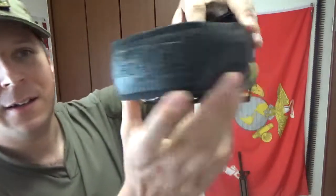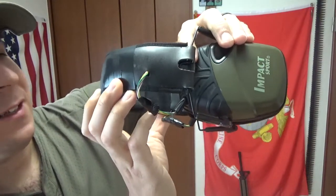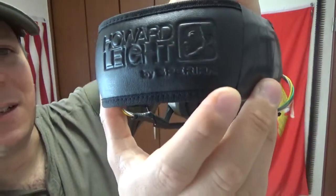Howard Leights, by Sperian — something like that. So these ones have obviously been through the ringer, but they do work and function. And after doing a little inspection on the inside, for the most part they look legit.